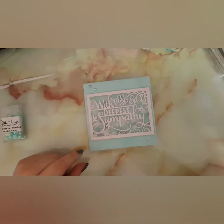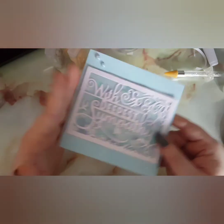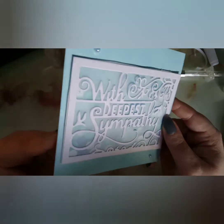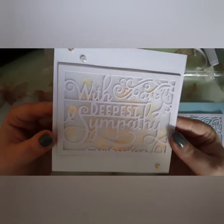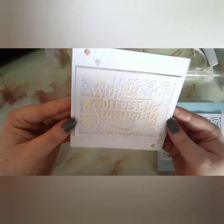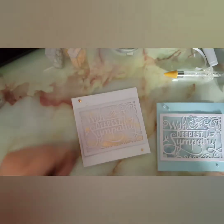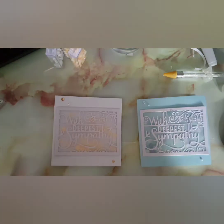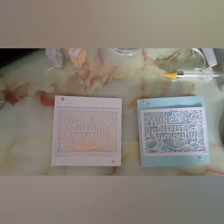That's the card, guys! I hope you enjoyed it. I also made another one using the exact same technique but with yellows and a pale orange with white, and Over the Rainbow embellishments on the outside. Let me know in the comments which one was your favorite. Make sure you like, subscribe, comment, and follow me on Instagram. Stay safe and happy crafting!